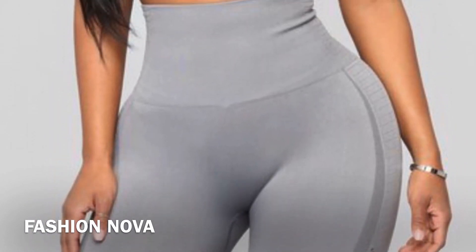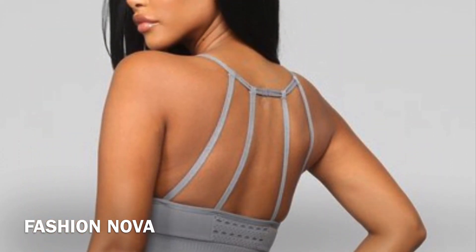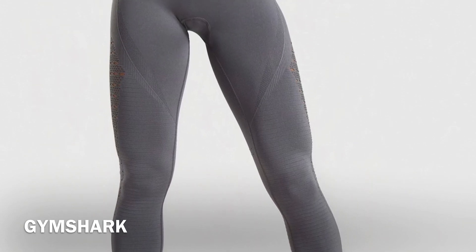Nothing bad with Fashion Nova — I love Fashion Nova and we wear Fashion Nova all the time. I was actually shopping when I came across this exact set that I'm wearing right now, and I was like, they copied Gymshark! So I just had to buy it, and I finally got it.